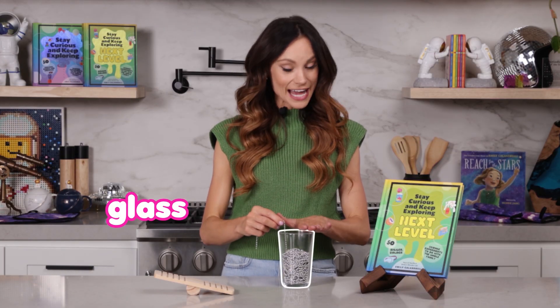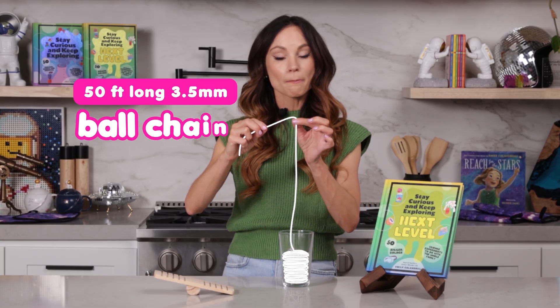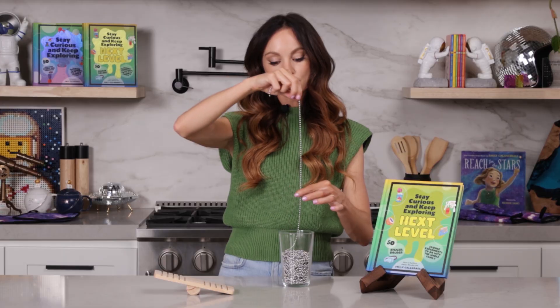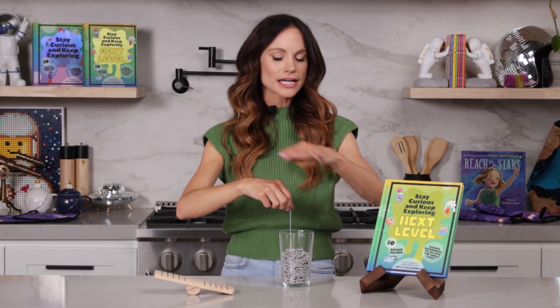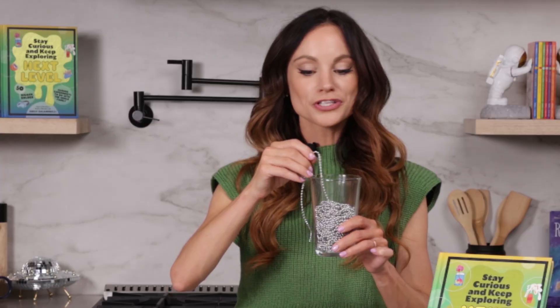What you need for this one is a glass and a 50-foot long 3.5-millimeter ball chain. The first thing you want to do is just dangle your chain completely in the glass, making sure that you are layering it on top of each other. Because what we're going to do is drop this chain out of the glass and we don't want it to get tangled up. So let's go ahead and see what happens when we drop our chain.